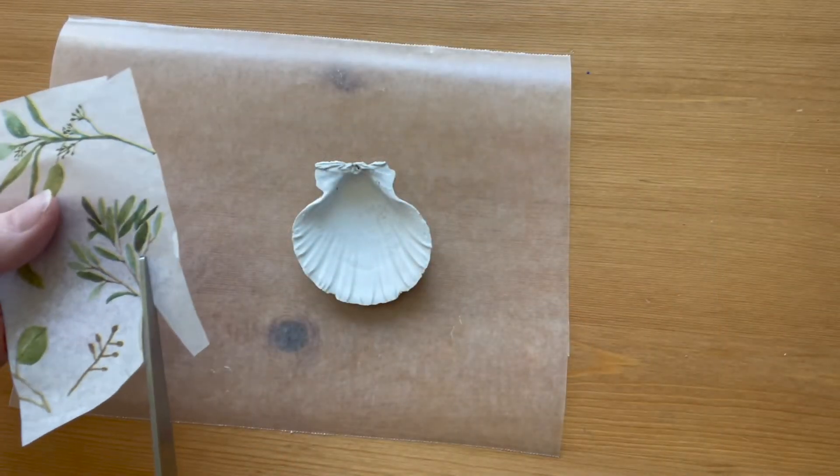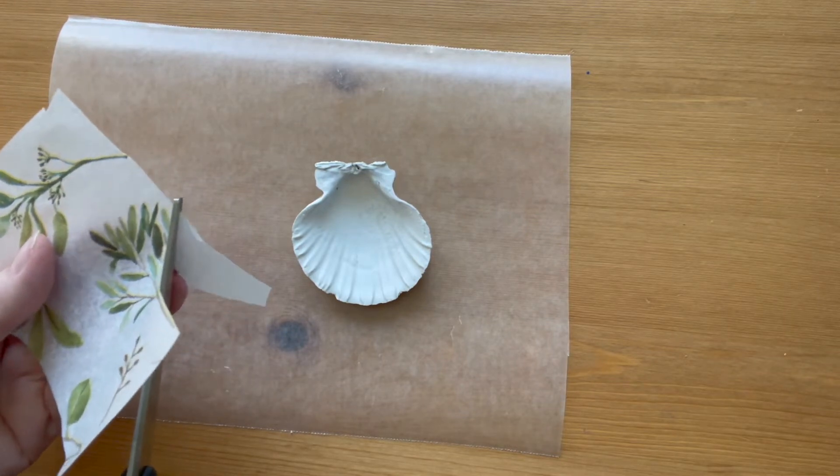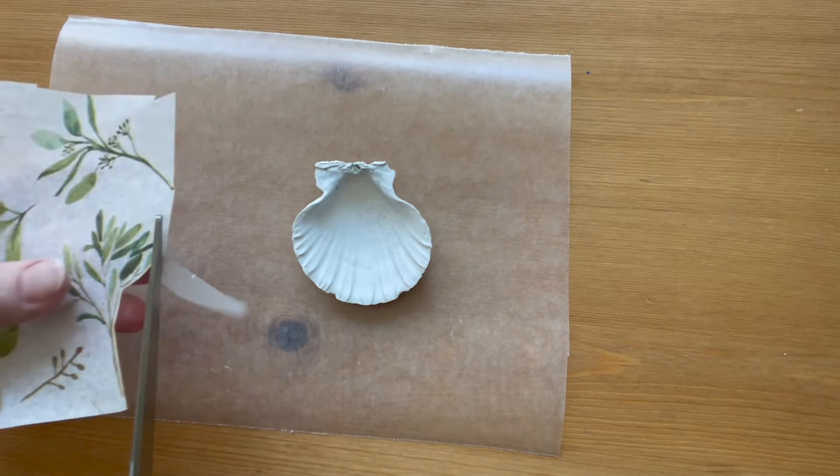Cut images out of tissue paper, thin wrapping paper, or napkins. If the background is white, you don't have to be very exact with your cutting.